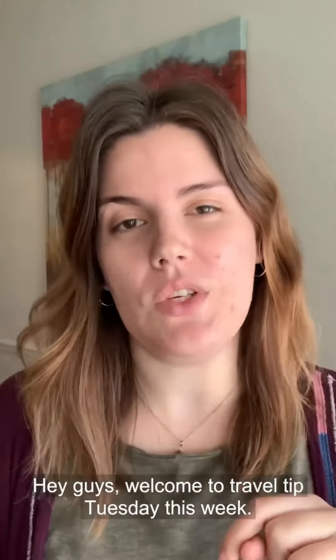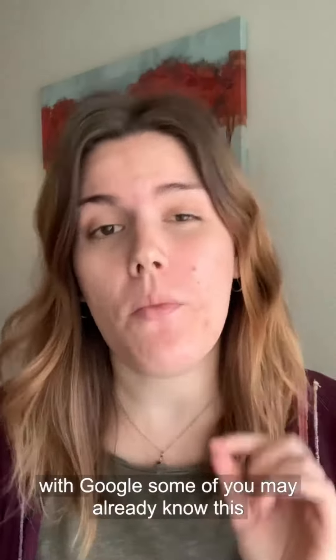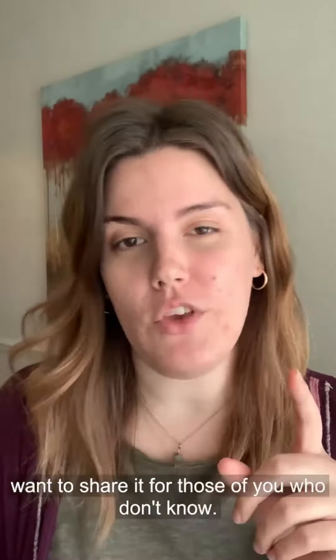Hey guys, welcome to Travel Tip Tuesday. This week I'm going to show you how to save offline maps with Google. Some of you may already know this tip but it has saved me so many times, so I definitely want to share it for those of you who don't know.